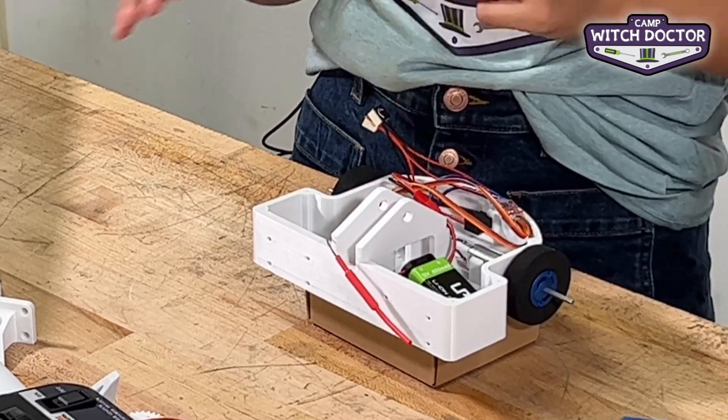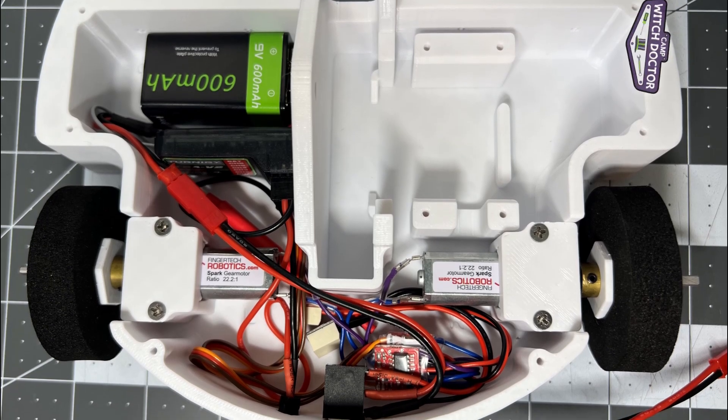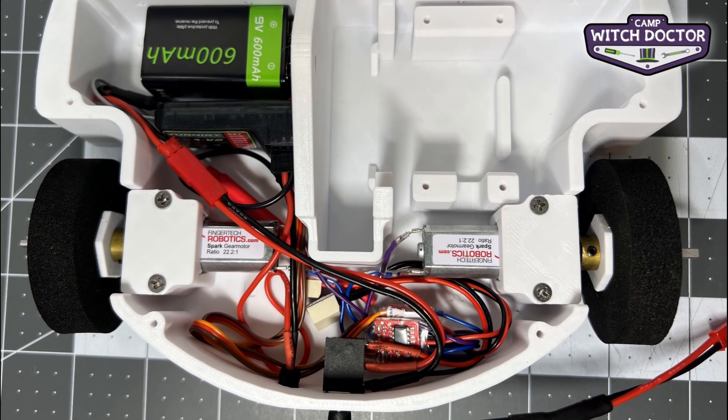Everything in your robot is connected and we're ready to turn it on. Tune into the next video where we will focus on how to turn it on and how to test that everything is working correctly.